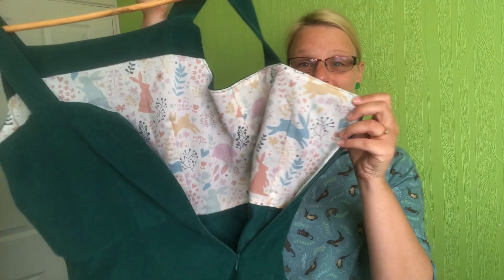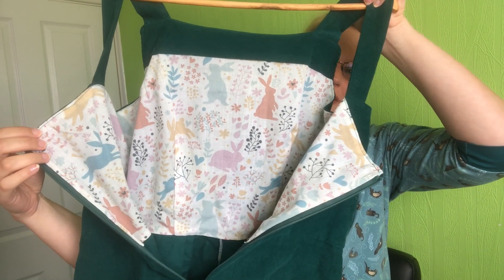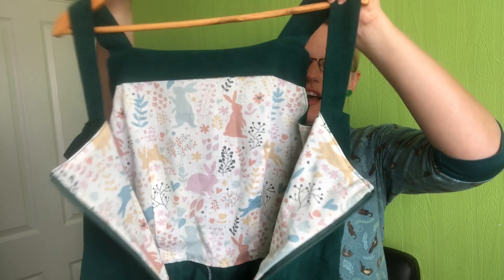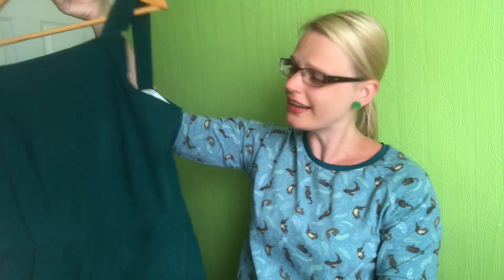I actually lined the jumpsuit in a contrast fabric — it's bunnies! It has to be, doesn't it? It's a little bunny fabric, I think a poly-cotton, just a little scrap I had. I really like that finish and I think it looks really cute. I also made up the tie for it as well.